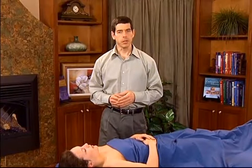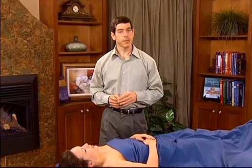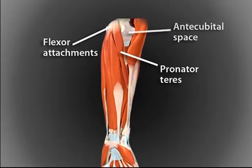The pronator teres is frequently involved in nerve compression conditions and should be addressed for these disorders. Pin and stretch techniques are an outstanding treatment method for these conditions. The pronator teres lies close to the common flexor tendon attachments. It's easy to palpate, as it is just medial to the antecubital space on the anterior aspect of the elbow. The median nerve passes between the two heads of the pronator teres muscle.